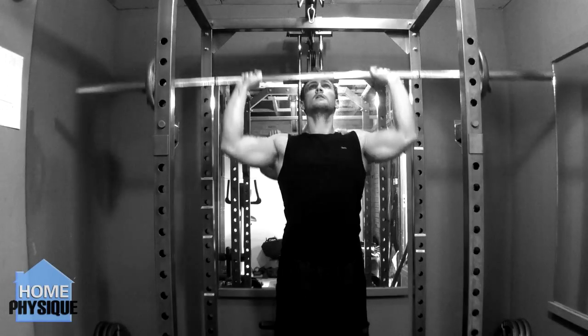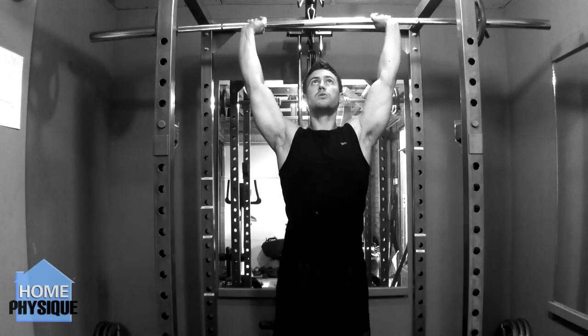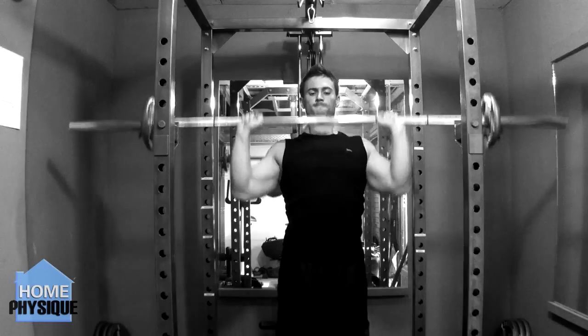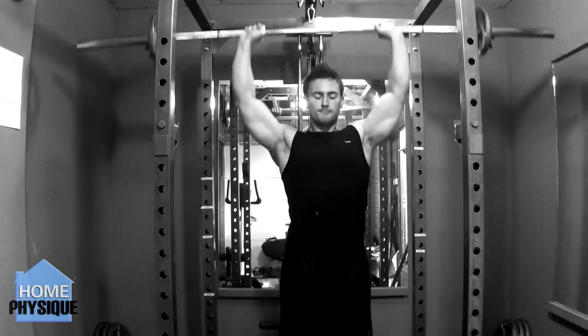Try to raise the weight so that it ends up behind your head, as this will place more emphasis on the delts rather than on the front of your chest. Return the weight back down to the starting position and this completes one rep.